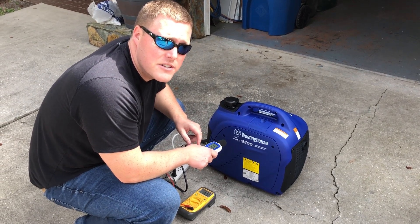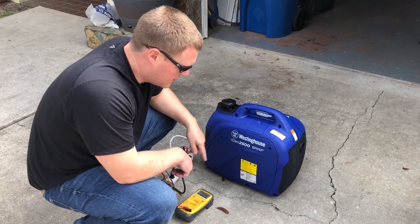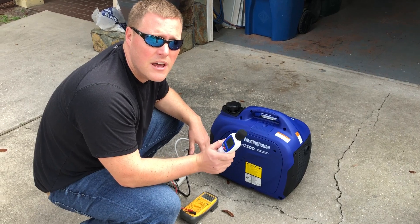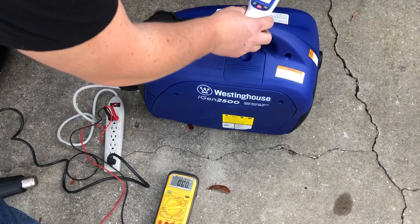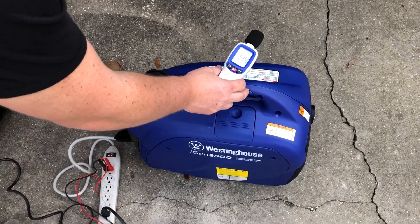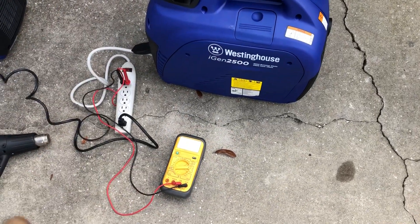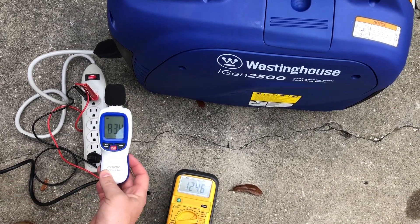Westinghouse iGen 2500 inverter generator decibel test. First, we're going to start this and run it under eco mode, check the voltage as well as the decibel reading, and then put it under a load with a 1500-watt heat gun and test the unit at 20 feet, 30 feet, and 50 feet. We'll get an ambient reading of about 40 decibels, and the voltage is reading 125 volts.